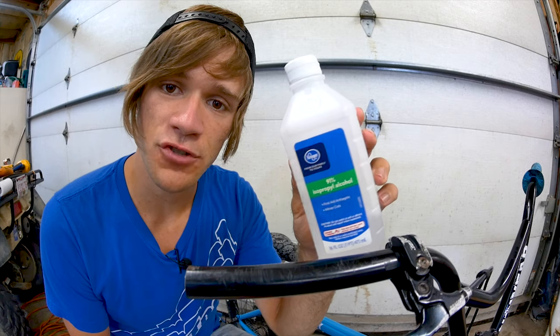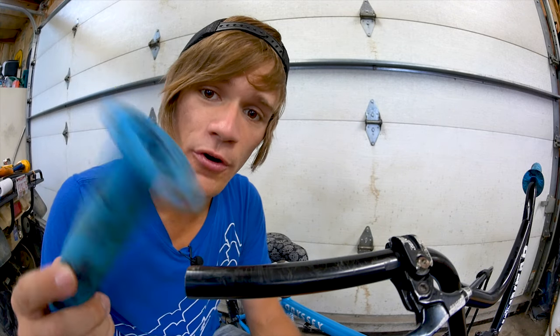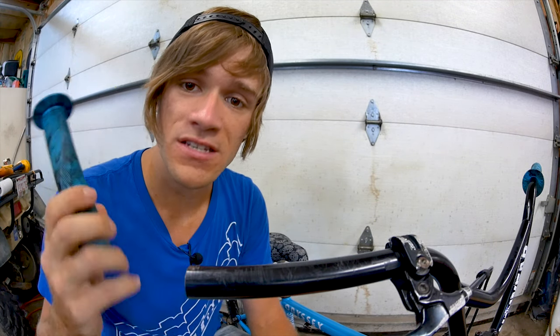It can be extremely and unnecessarily time consuming, but lucky for you I've got a tip today that uses something you likely already have in a cabinet at your house, or you can pick up almost anywhere for under two dollars — and that is a bottle of isopropyl alcohol. This stuff dries extremely fast whenever it comes into contact with air, which will allow you to ride your bike within the next half hour or hour after putting your grips on, sometimes even sooner depending on how much you use.